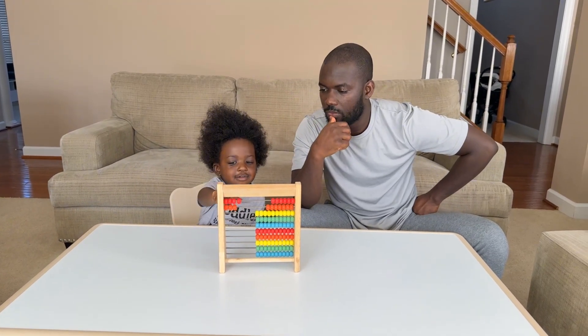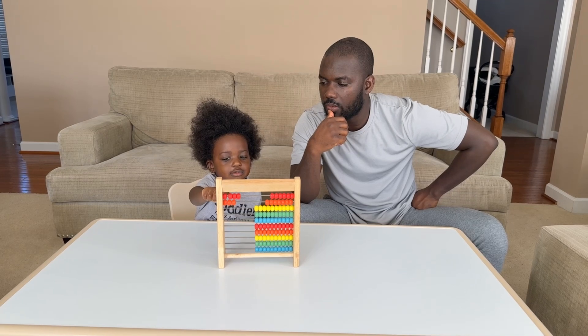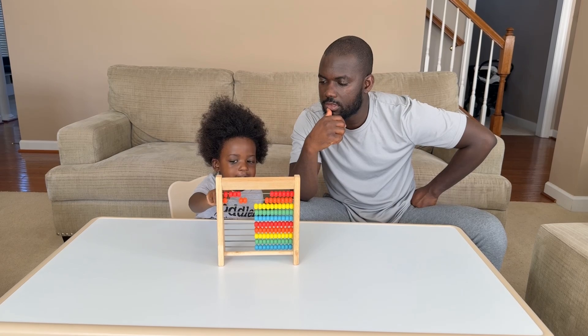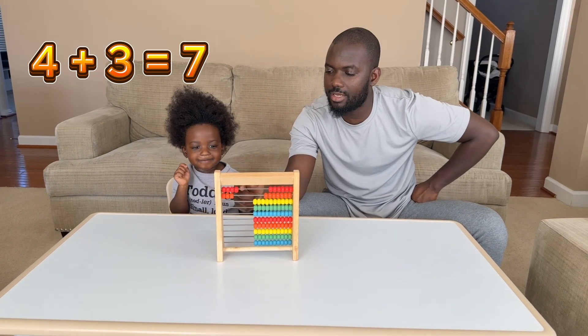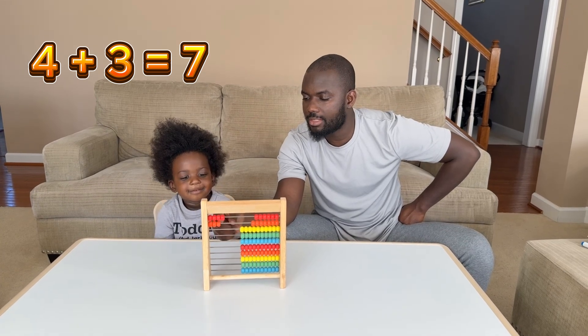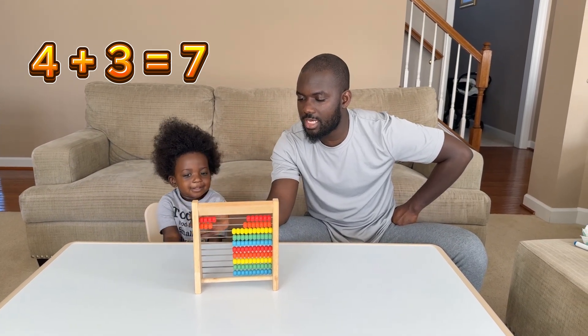Four plus three equals — count, count — one, two, three, four, five, six, seven. Good job! Four plus three equals seven.